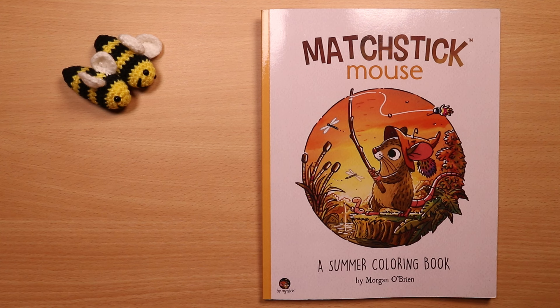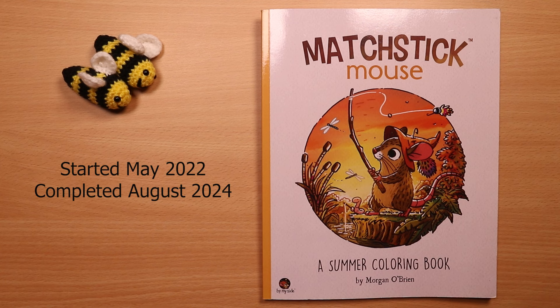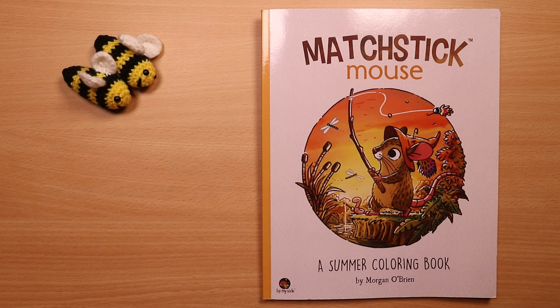Hello everyone and welcome. Thank you for visiting. Today I am sharing my completed Matchstick Mouse summer book by Morgan O'Brien. I use many different colouring art supplies in the book, often as a first trying the product or a new technique. I started the book in May 2022 and completed it in August 2024. Matchstick Mouse has kept me company through some good and some very difficult times, whether emotional, physical, or mental. You may colour the pages as simply or as detailed as you like, and this is why I have enjoyed the book. I hope you enjoy my journey through this cute book.